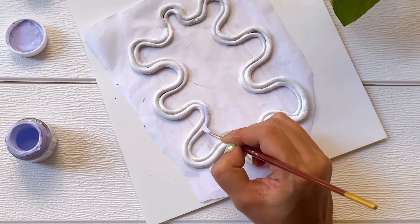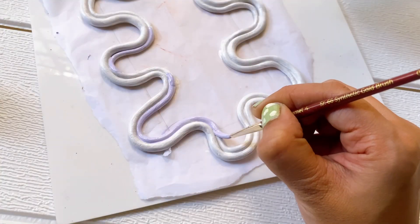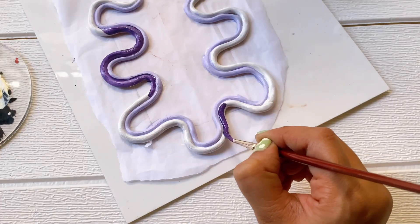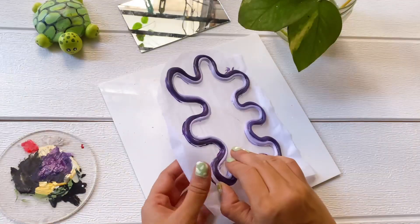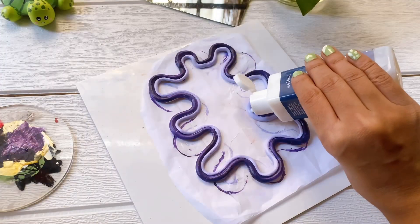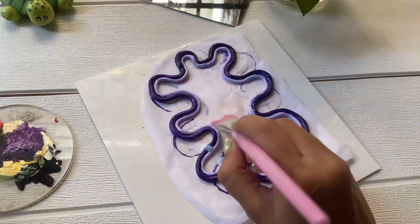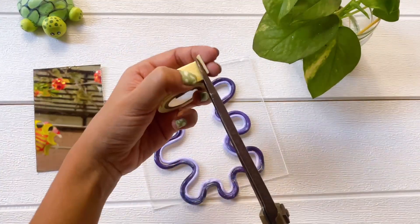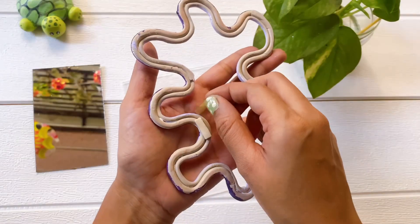The first coat is white acrylic. Then I'll use lavender color on the inner side and purple color on the outer side. The last coat is our varnish. Then we've made the clay art and we'll stick it on the mirror. And we're done with our second piece.